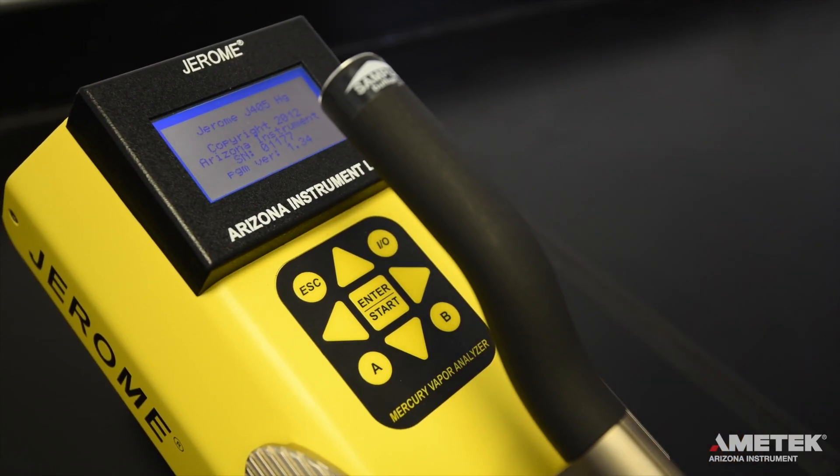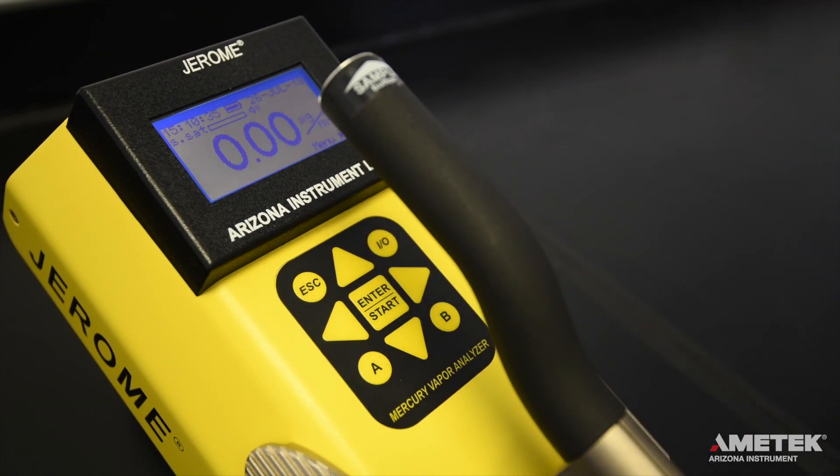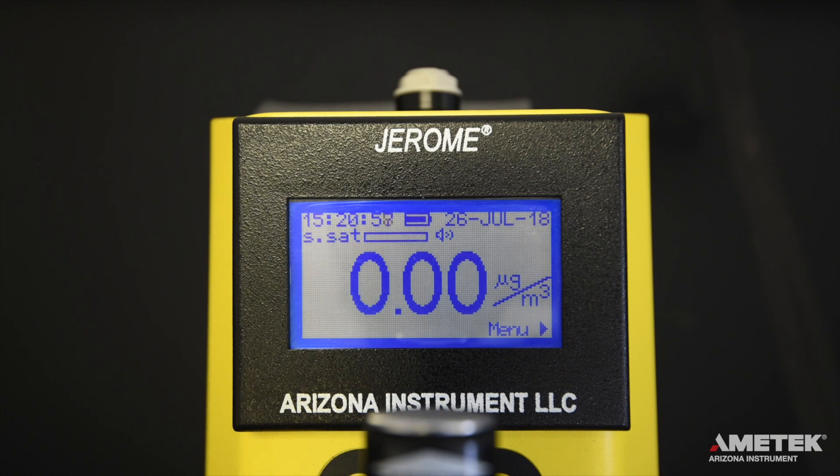After you have verified that you've received everything on your packing slip, simply turn on the instrument by pressing the power button. If any calibration reminders appear, simply press the escape button to return to the main screen. The display should read 0.00 micrograms per meter cubed. On the main menu screen you will see the date, time, battery life indicator, test result, result units, sensor saturation meter, and menu link.